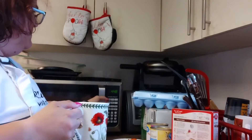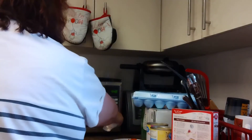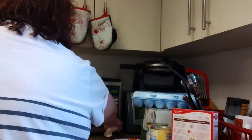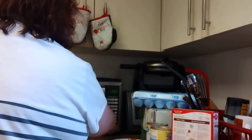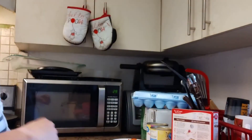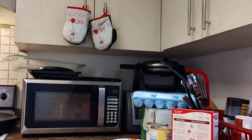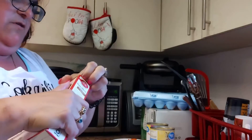We're gonna melt our butter — not too long, cancel that. We'll put it in for 30 seconds to melt our butter. Then we're going to put our cake mix into our bowl.